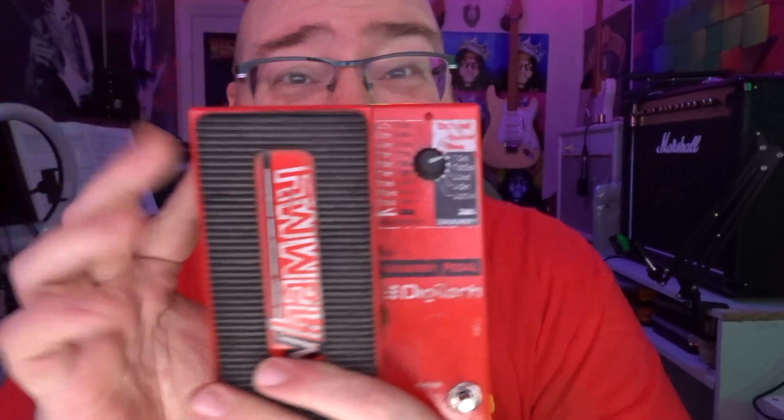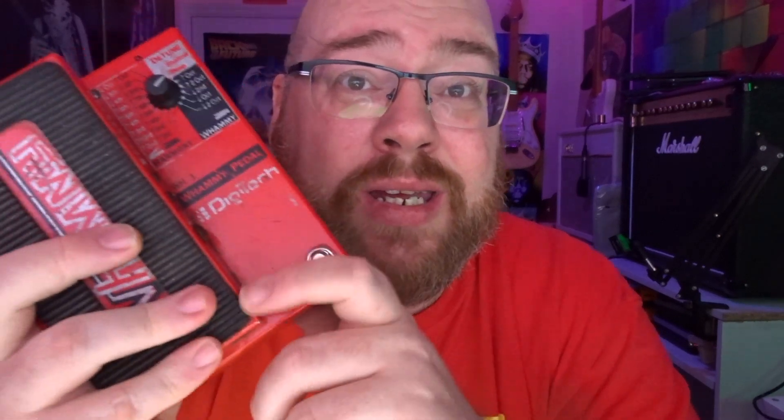My favourite pedal of all time ever — the Digitech Whammy WH1. Thanks very much for watching. Don't forget to subscribe. If you've got any questions about pedals, guitars, amplifiers, or whatever you want to ask about, leave a comment underneath and I'll most likely respond because I don't have a life — I live for the comments. Please leave a comment, don't forget to subscribe, thank you very much, good evening.